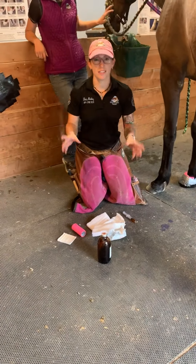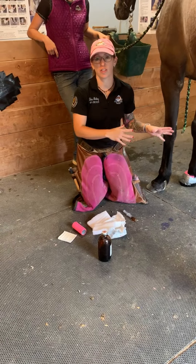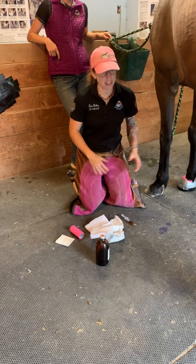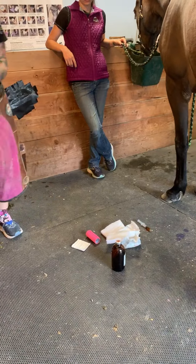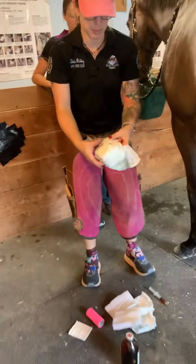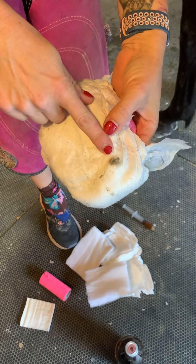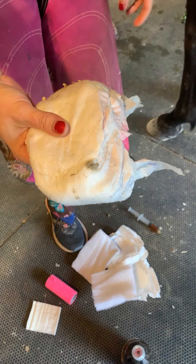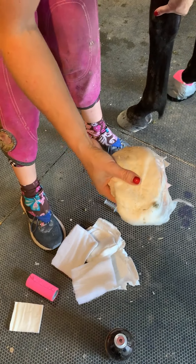We just did maggot debridement therapy on this horse's right foot because the infection there is really bad. The infection on this side isn't that bad — on the diaper you can see it only has a small spot of drainage, but it is fairly stinky and I don't want it to get any worse. We cleaned and tracked him yesterday, but today I'm actually going to treat him instead.